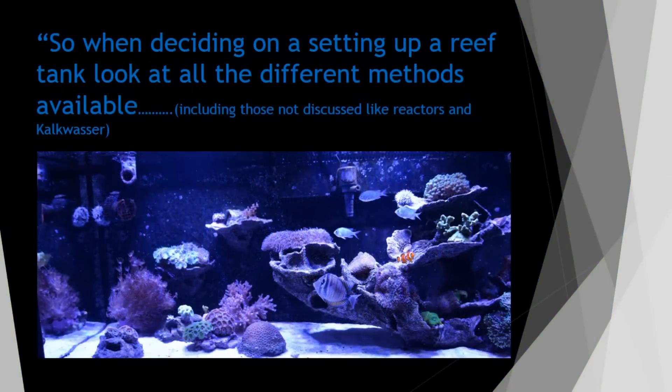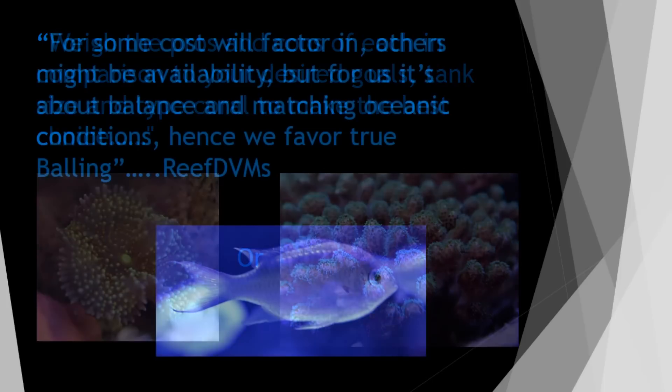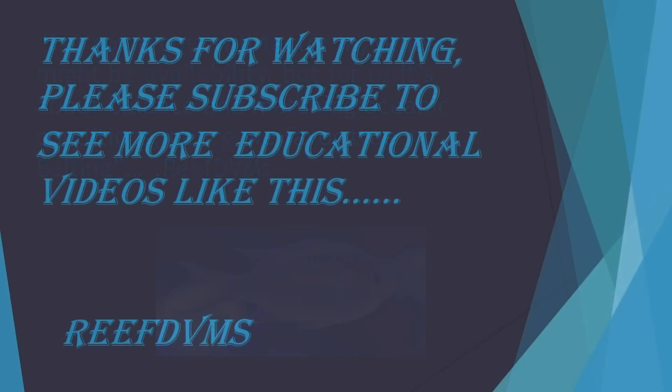So when you start deciding on what setup you want to use in your tank — two-part, three-part, two-part plus, light balling, or balling — look at the different methods. Weigh the pros and cons. Are you going to go with soft coral? Are you going to make it an SPS tank? Are you going to make it a mixed reef? Because that's going to determine what you're going to use. For some, cost is going to be a factor. For others, it might be availability. For people like myself, it's going to be ionic balance and really close oceanic conditions. I appreciate you watching, folks. I hope this educational video helps you out. If you have any questions, please comment below or like or subscribe to our channel. We'll keep putting out great videos like this.